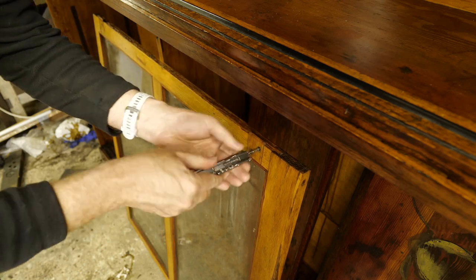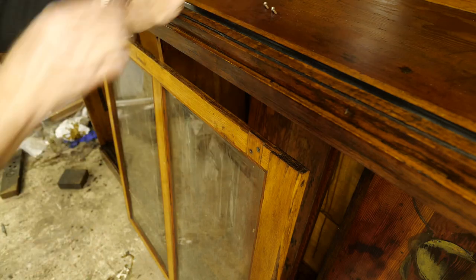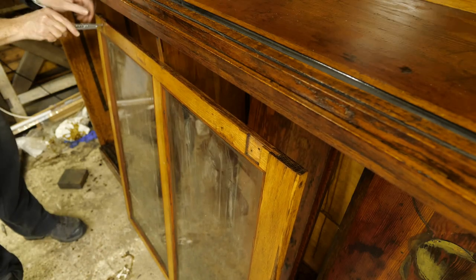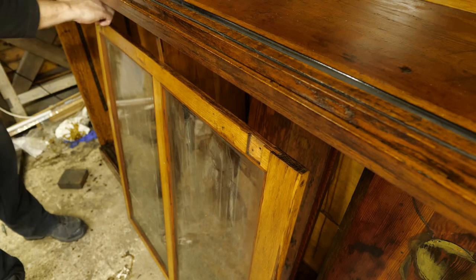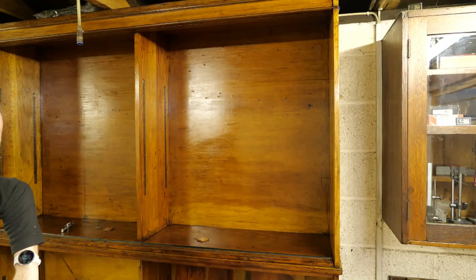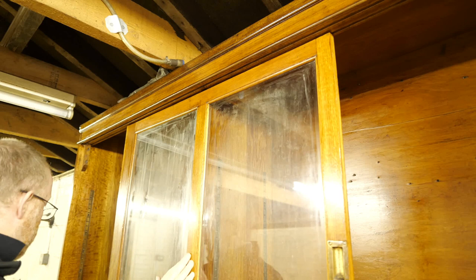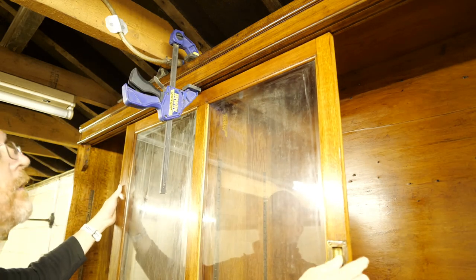The doors rest on the rails and are kept in place by a groove at the top which captures these wooden guides. In order to put the door back in, the guides need to be removed. Until the guides are reinstalled the door is unstable, so I attached a clamp near the top to make sure things didn't fall out.